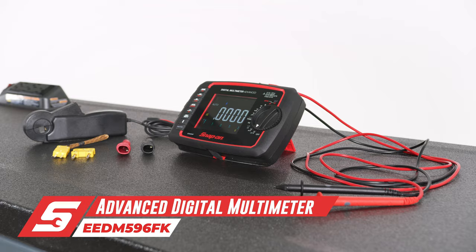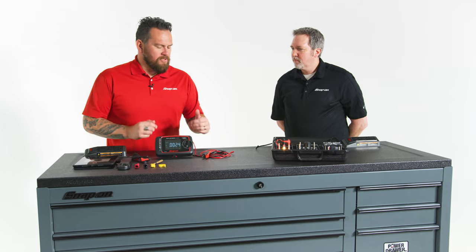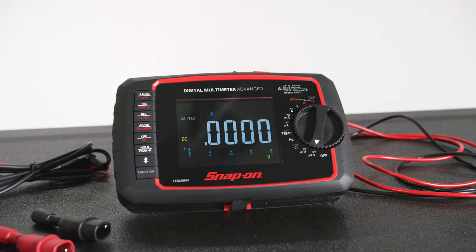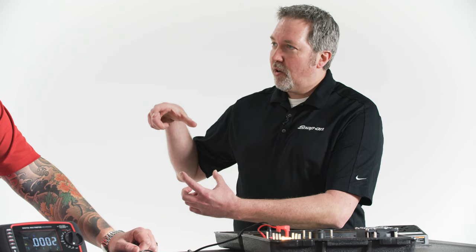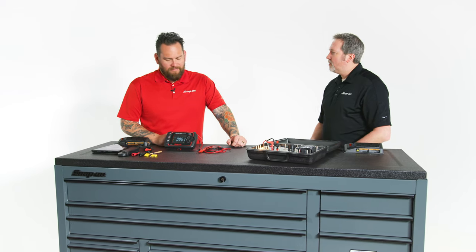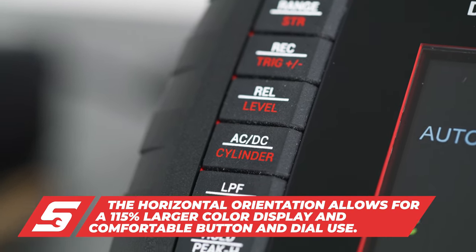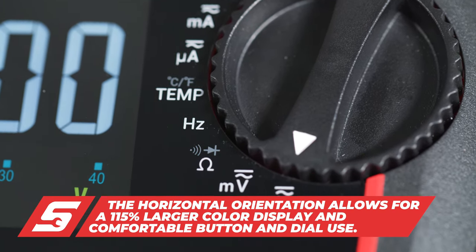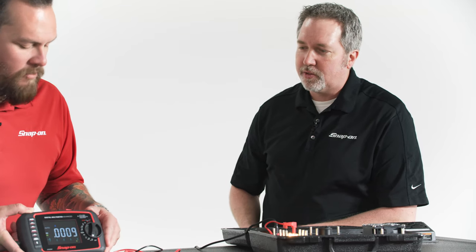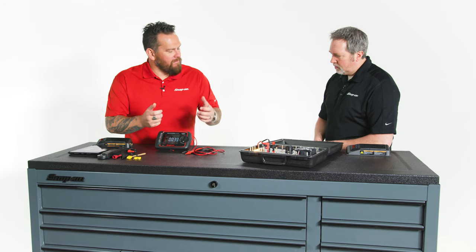It's such a critical tool for all technicians. After so many years being in the field, how did Snap-on Tools make this critical tool better? One of the first things we did is observing multimeters as most technicians have them today — they're all vertical units. So we wanted to try to make it more user-friendly. As you can see, it has a horizontal look to it, with an easy-to-use button pad and dial on the sides, and we were able to increase the size of the screen 115% over the other unit. It looks more in line with the other Snap-on advanced electronics.